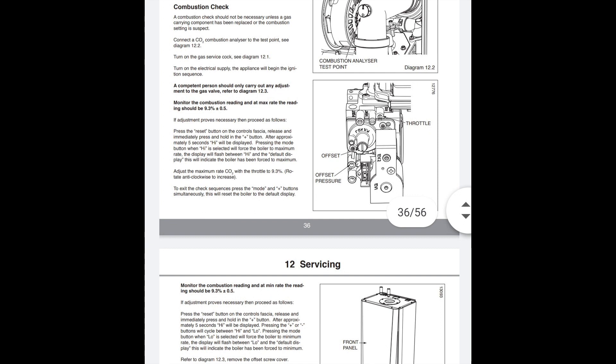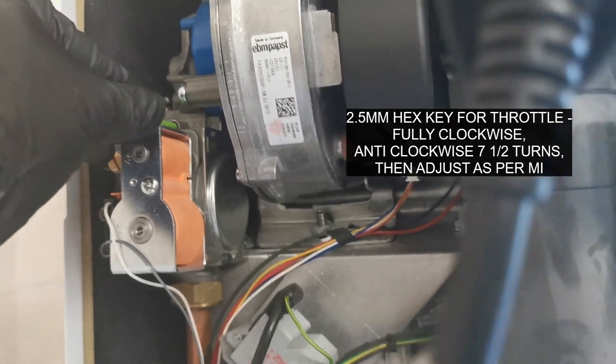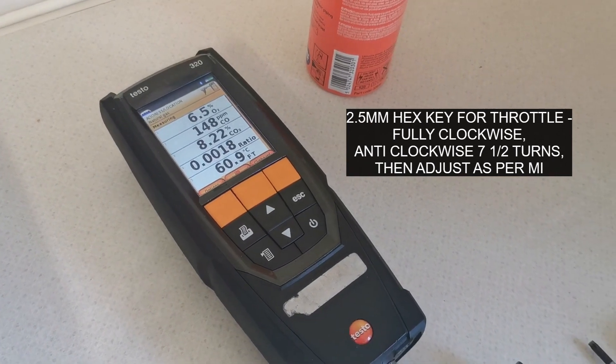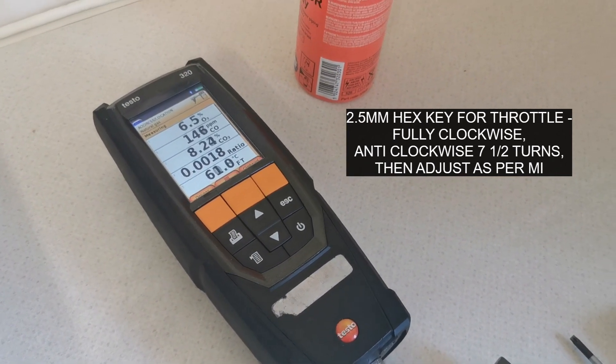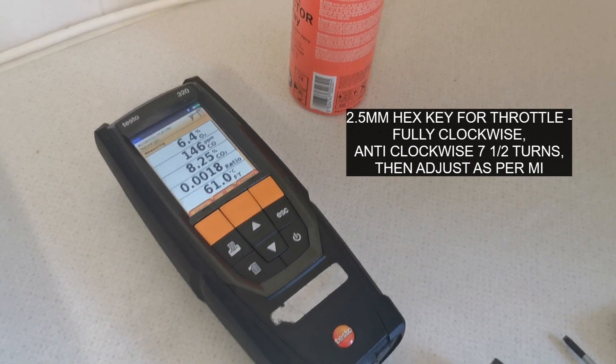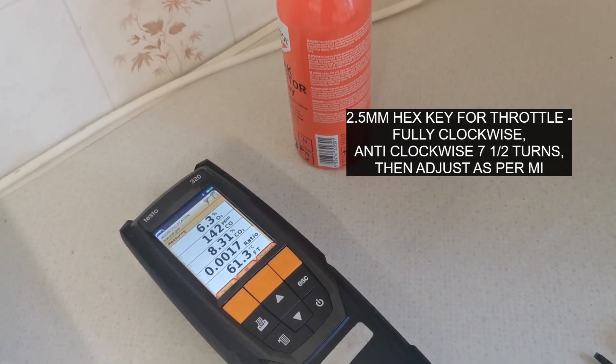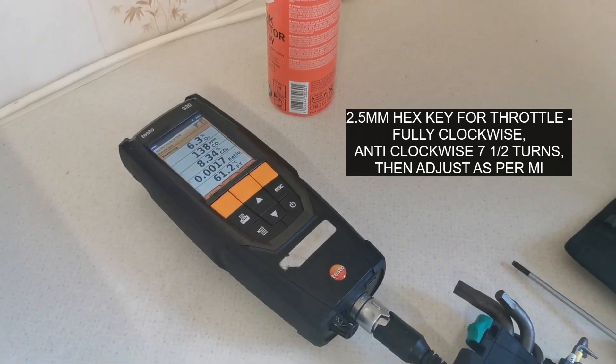What that tells me is the gas valve needs to be adjusted — it might not have been done on the previous service or services. So what we're going to do is a factory reset, get it back to normal and then adjust it to get to the settings we want. It won't stay on long enough for me to get the readings to even adjust it, so we're going to do a factory reset.